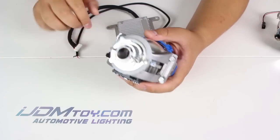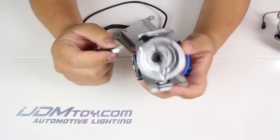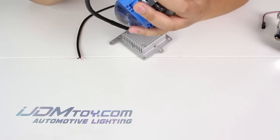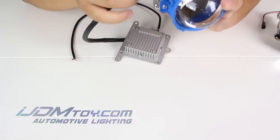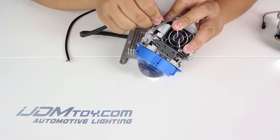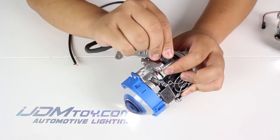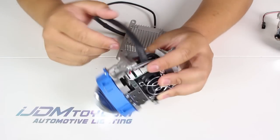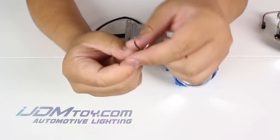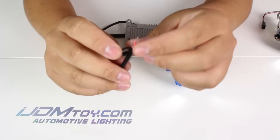To power it, plug this end from the ballast to the LED just like this. After that, plug the black wire to ground, the brown wire to low beam, and the red wire to high beams.